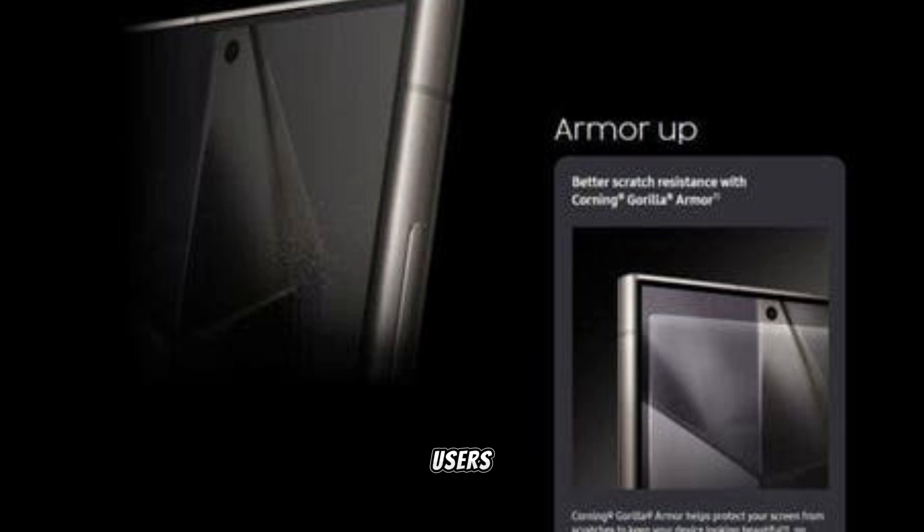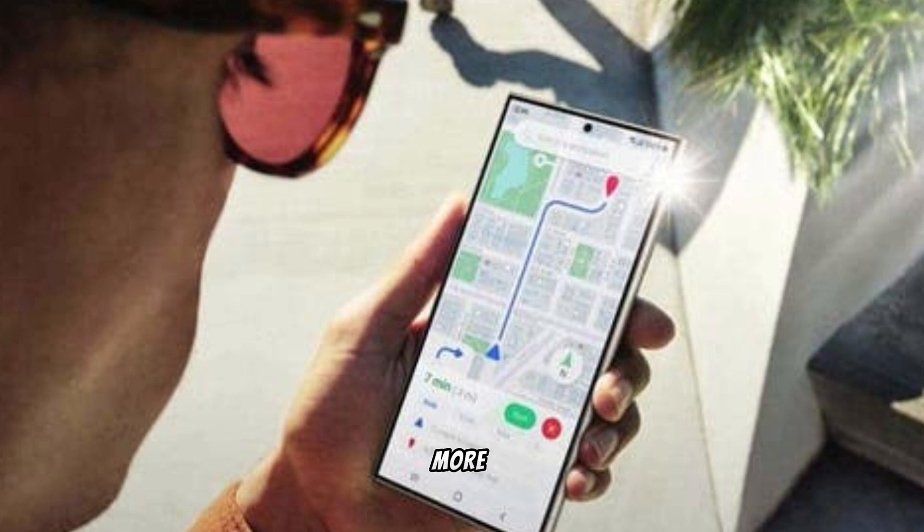The protection glass ensures that users get the most enjoyable viewing experience. Gorilla Armor is capable of reducing reflections by up to 75%, meaning the display on the S24 Ultra will be more readable in different lighting conditions.